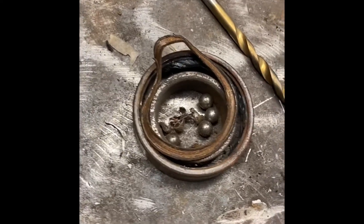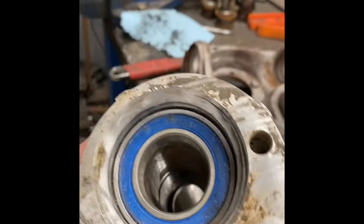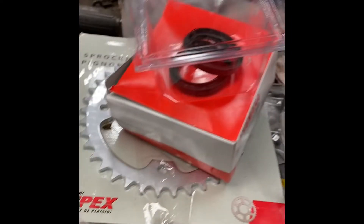That's what the bearing looks like — pretty rough shape. We got new bearings going in there now. The old ones look bad; what a big difference.